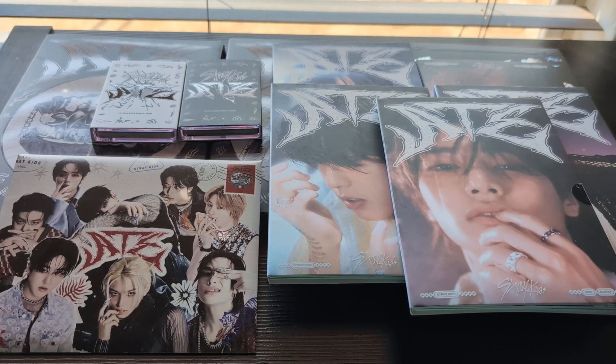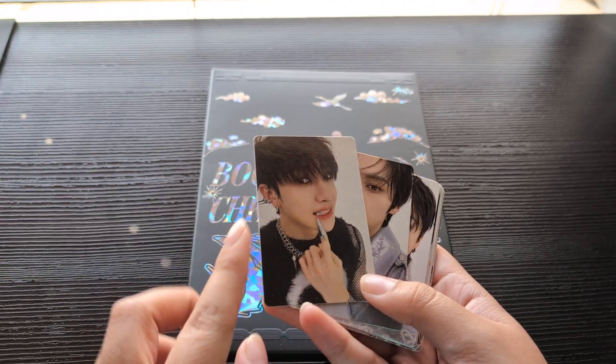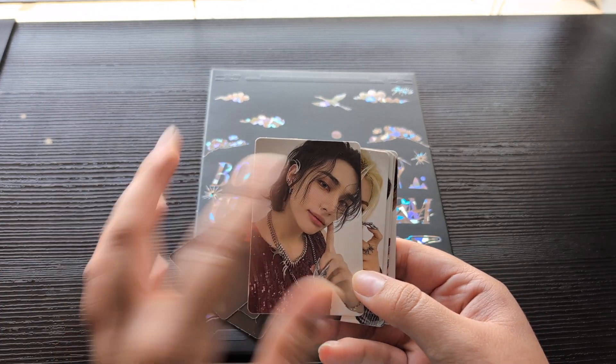Hello, welcome to my unboxing of a good amount of Stray Kids' eight album — we have a lot to get through so let's just get into it. We're gonna get into the limited version, but first I want to go through the pre-order benefits that I got. I believe these are from Apple Music — all the bags should be the same. These are super cute.